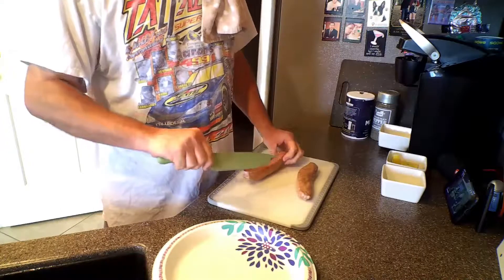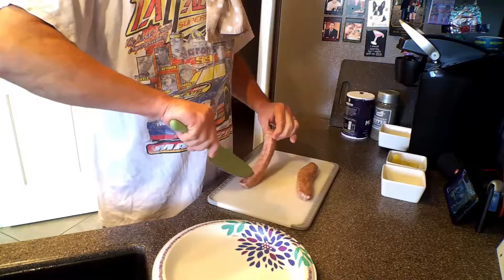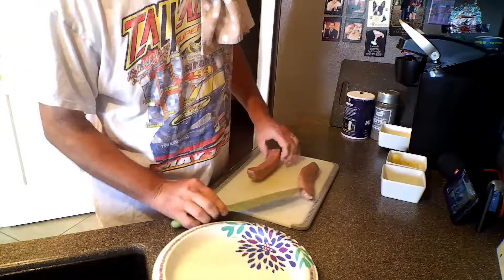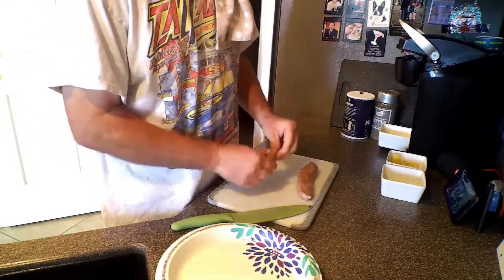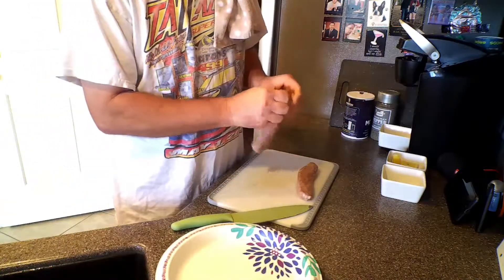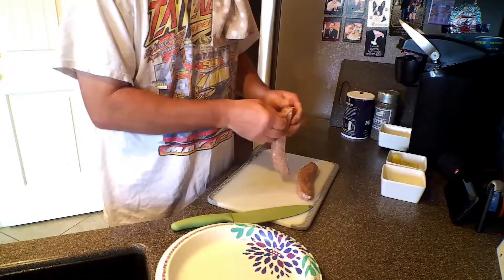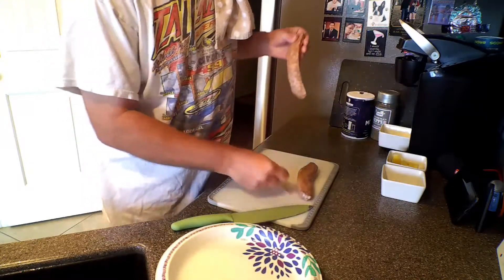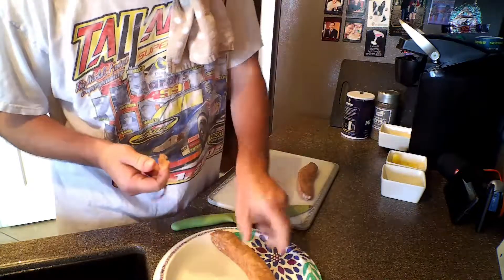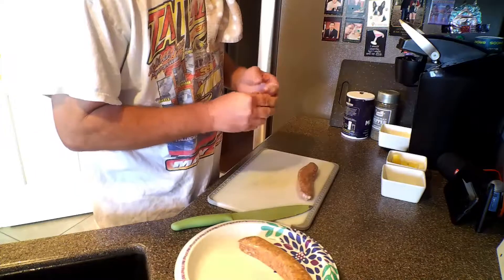We've got our sausage here and we're going to take this casing off. It's not that hard of a deal, it's just kind of messy. Make sure you wash your hands after you get done with this. We've got our casing off and we're going to cut this up nice and fine so it cooks easier.